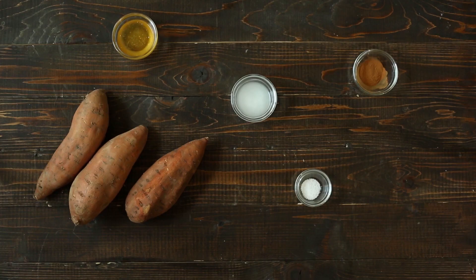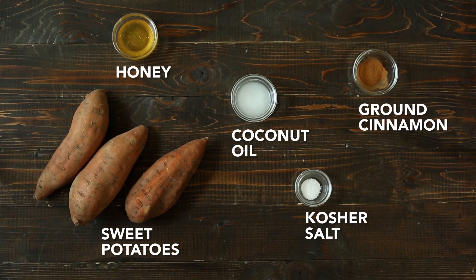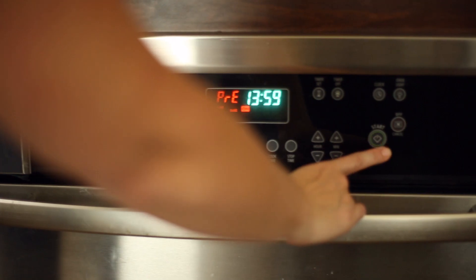Here are the ingredients you're going to need. First, preheat the oven to 375 degrees. Then line a rimmed baking sheet with tin foil and set aside.